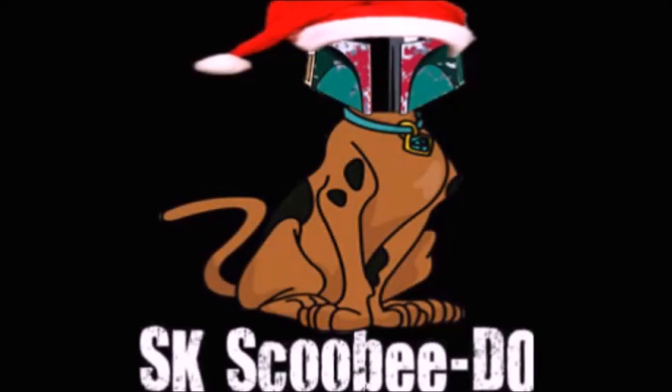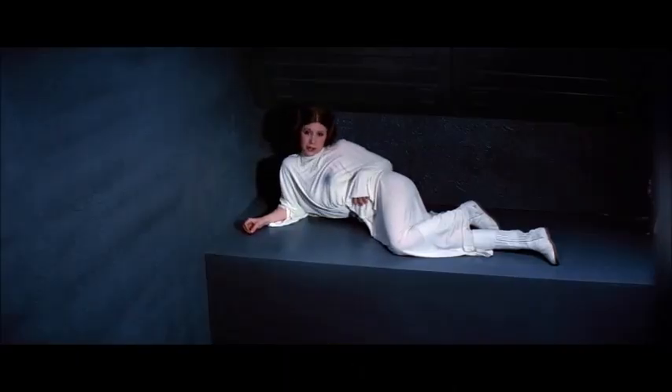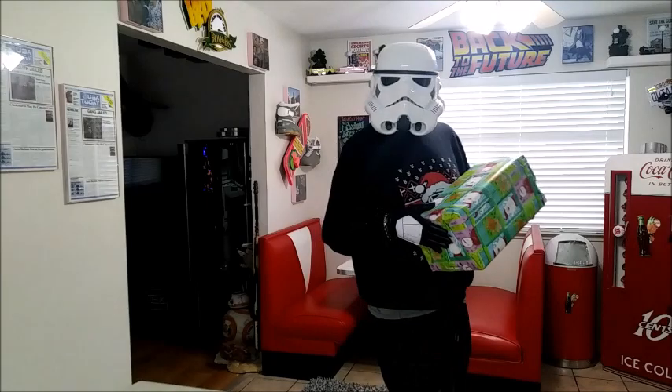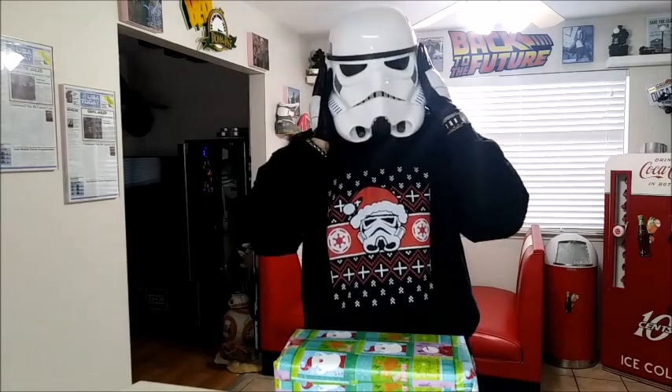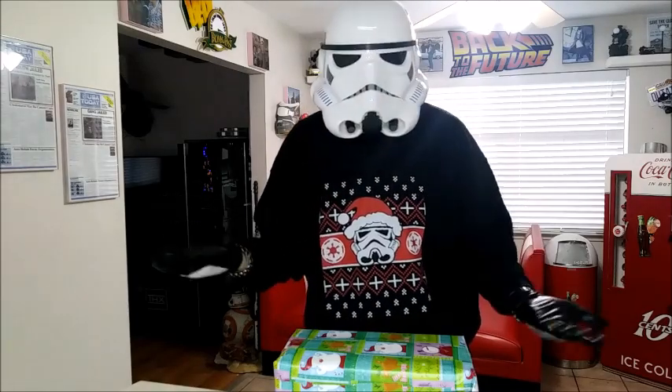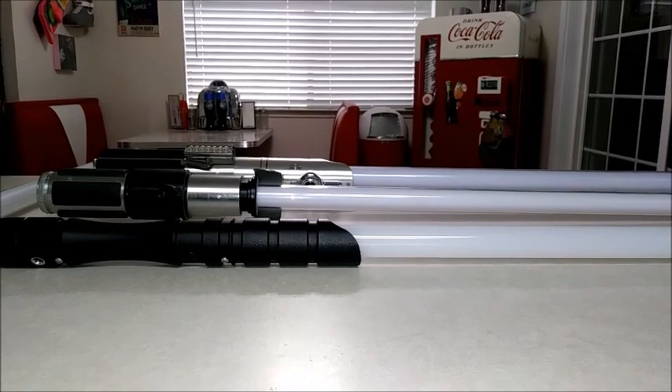Happy Holidays! The host appears in costume and gets a reaction: 'Too short for a stormtrooper.' He responds with confusion, then: 'Scooby Doo here wishing you a Merry Christmas. Too short for a stormtrooper? What's she talking about? I'm 6'3". I knew I should have went as Darth Vader.' Hope you enjoyed the intro.